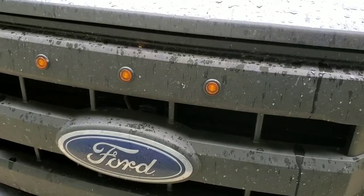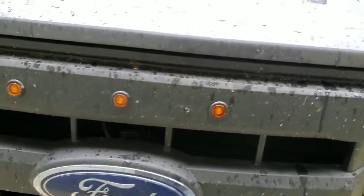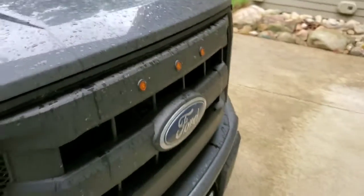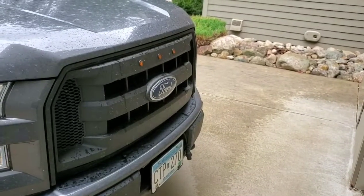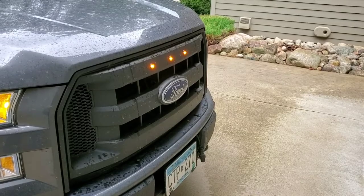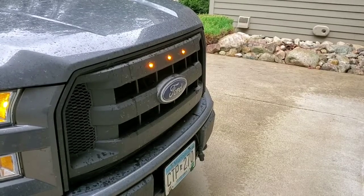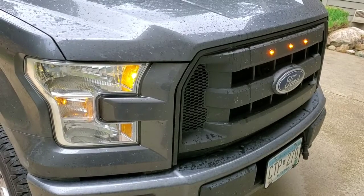V171A — A for amber. Wired them in and now I have kind of a raptor-looking grill. You can see I'm illuminated there. I wired them in with the marker lamp that's on the inside of the headlamp there.